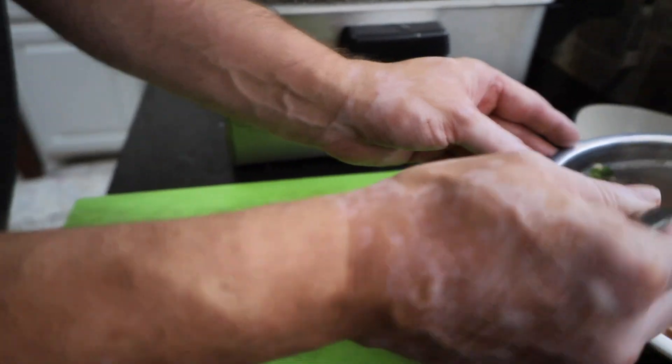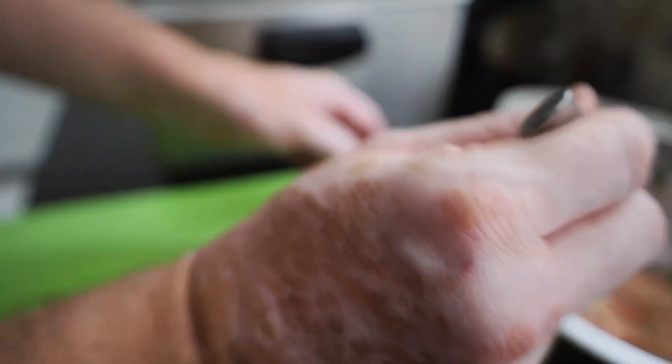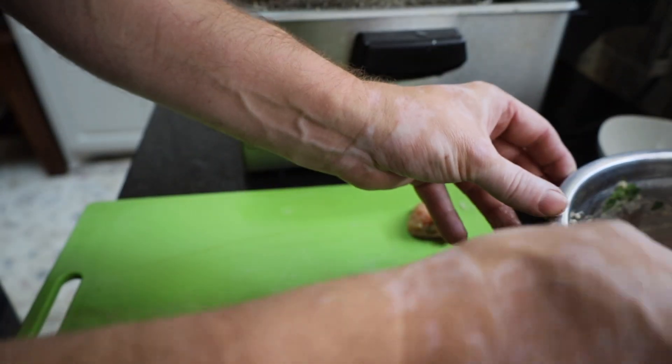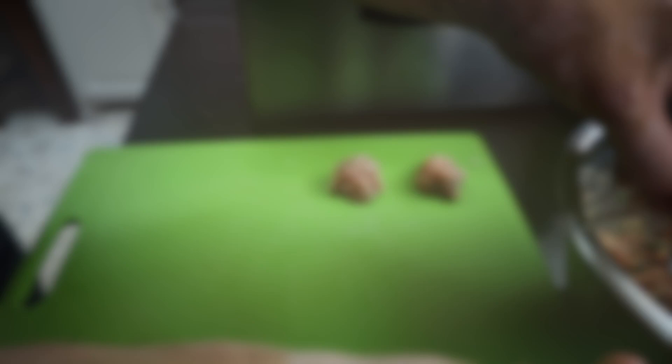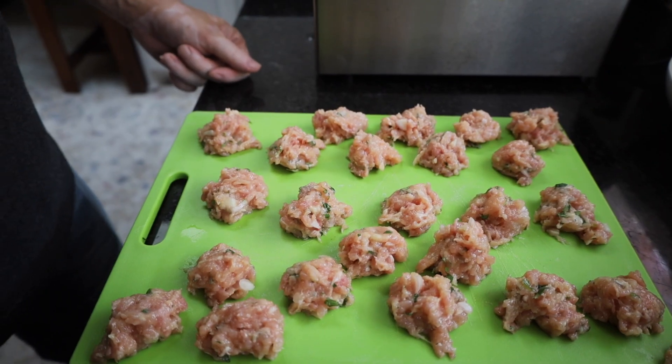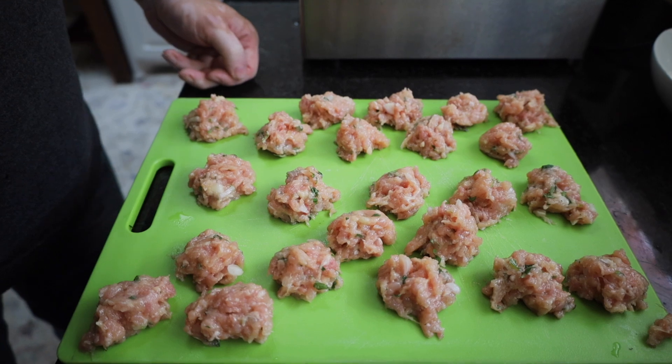Once we get it nice and well combined, we're going to take these and make them into about one-inch balls and set them off to the side on our cutting board. Now ours are not perfect balls and they are probably different sizes, and that's okay.